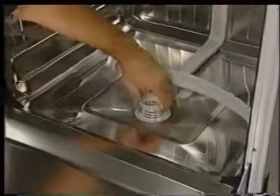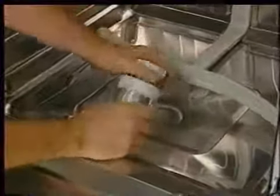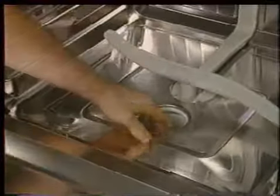To remove the filters, first turn the filter basket 90 degrees counterclockwise, then lift it out. The filter basket is a two-piece assembly that may be separated for cleaning. With the filter basket assembly removed, the filter screen can then be lifted out. Located under the filter screen is the sump area. The sump has a drain pump intake on the left and a circulation pump intake on the right.